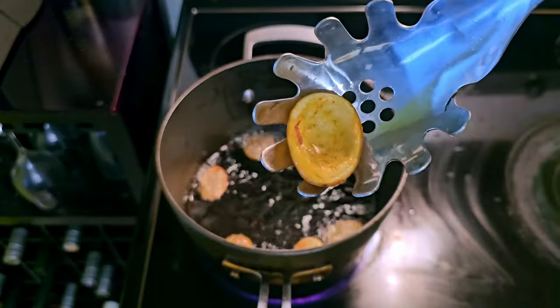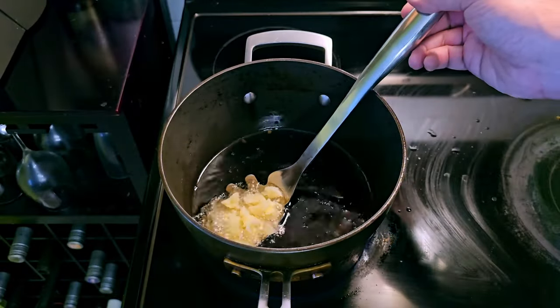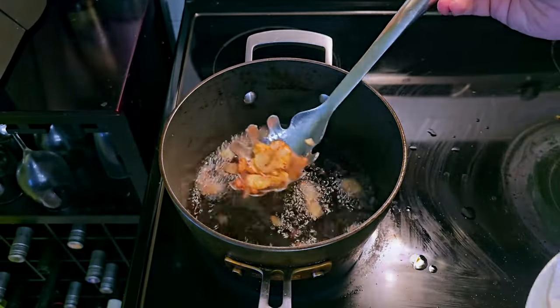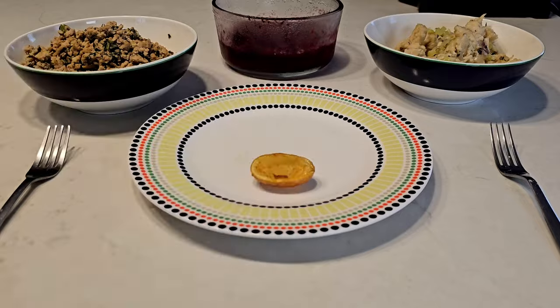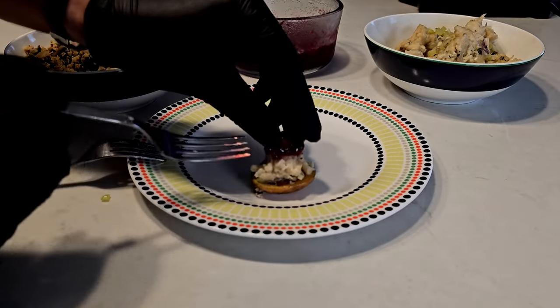Drop them in a pot of hot oil and fry until golden brown and crunchy — keep an eye on them because they can burn fast. Afterwards you're free to fry up the leftovers for your own treat. Showtime: set your potato, add the turkey, top with stuffing, garnish with a cranberry or two, and repeat.